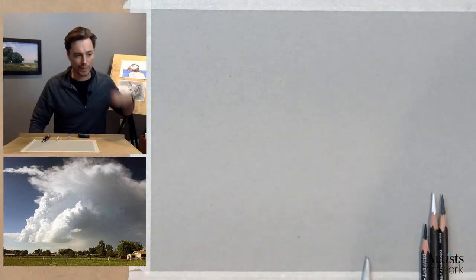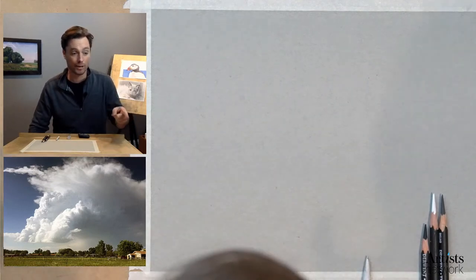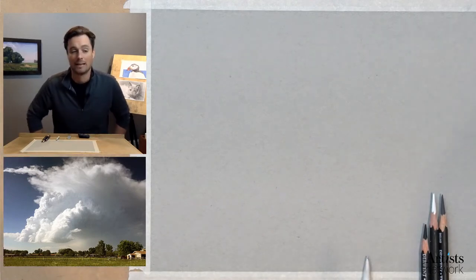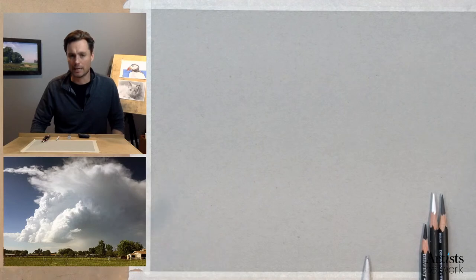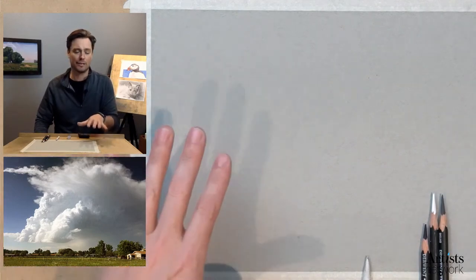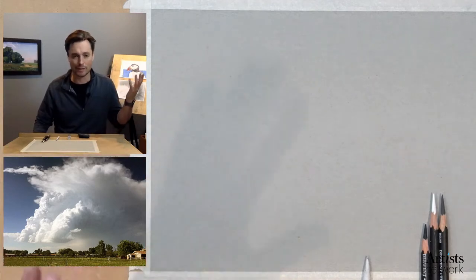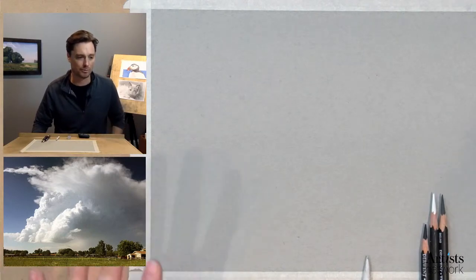Before we get started, if you have any questions, just let me know. A question just came in about a 6B pencil — yes, I think a 6B would work really well for this. I like the darker, softer graphite. Whatever you've got will work just fine. It's not a high contrast image, so even if you only have a regular yellow writing pencil, I think you'll be able to walk away with something strong.